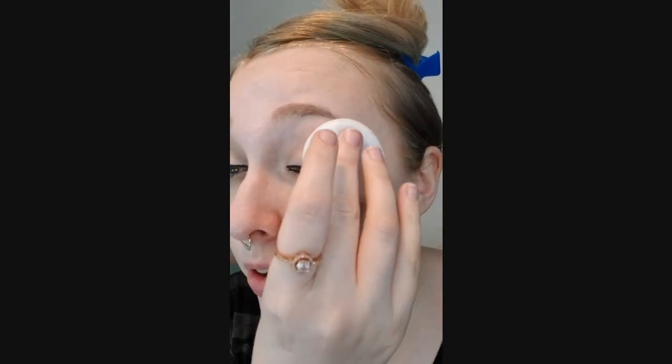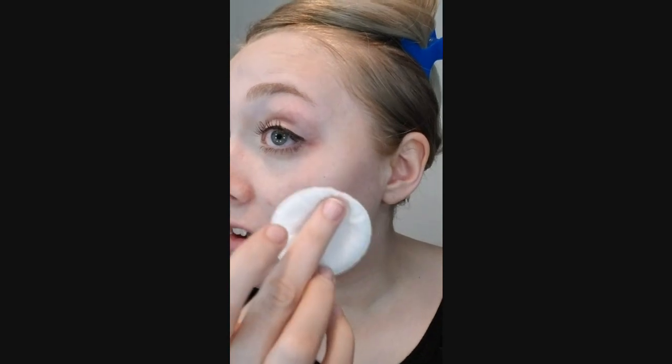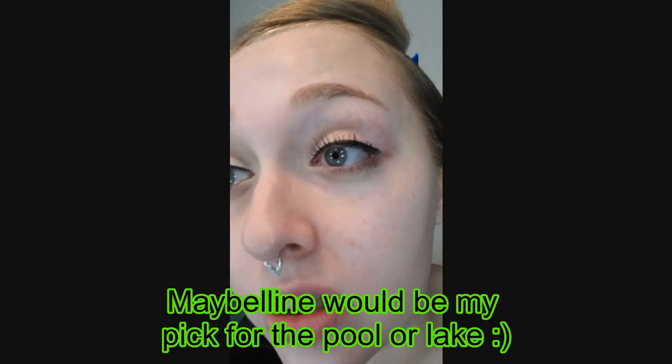I have a wipe with Garnier Micellar Cleaning Water to see how easily these come off. With one swipe the Maybelline did not wipe off completely. Then I flipped to the clean side to try the Physicians Formula — that one came off a lot more cleanly and quickly. So the Maybelline is a little bit more waterproof and a little bit harder to get off. That's all I have — let me know if you have any questions and I'll see you in my next video!